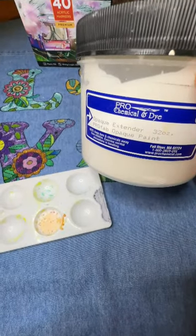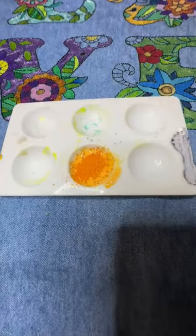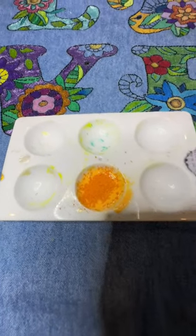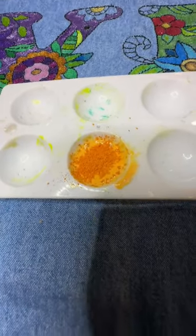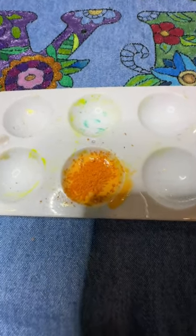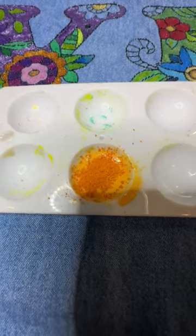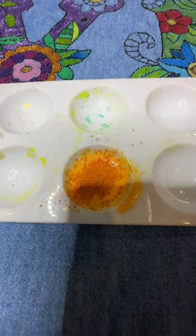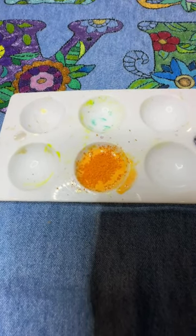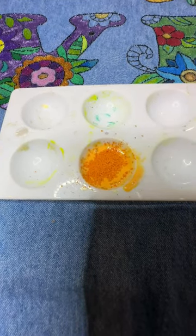Once that melts I'll add the opaque extender. I've added additional color to the mixture as the color was a little on the weak side — this is totally trial and error. As I always say, start light because you can go light to dark but it's very hard to go from dark to light. I'll mix this up until I have the concentrate I want, then move on to mixing in the extender.